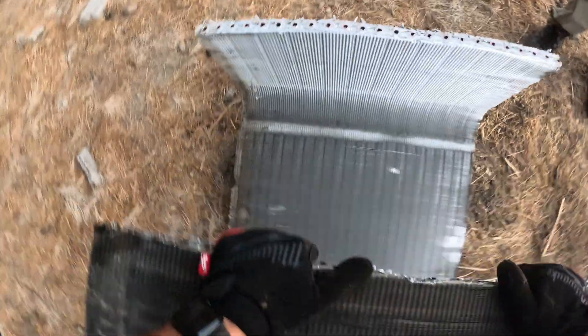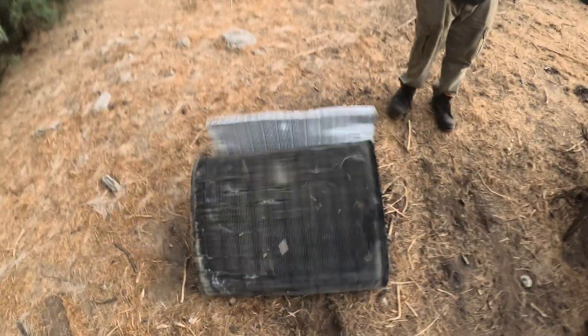Start bending these — put your weight into it. Just bend them flat, just like that. Or if I straighten it out completely, just like this.